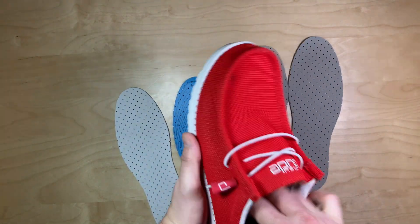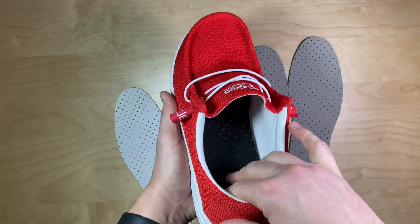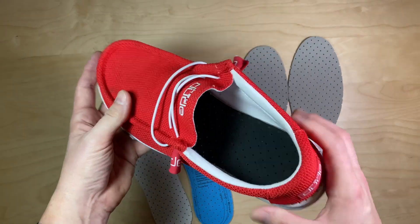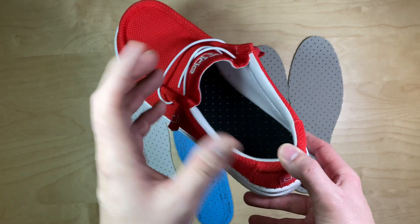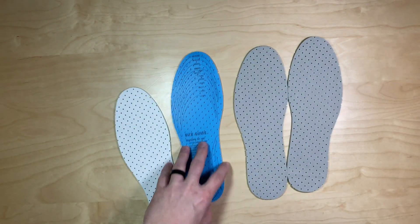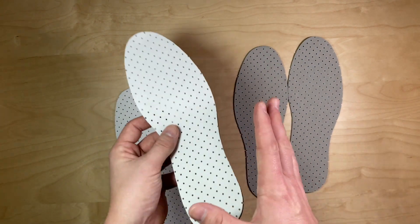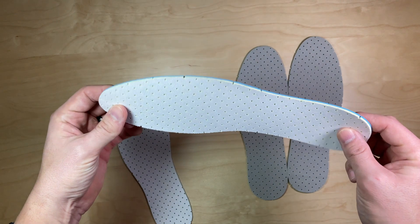A lot of shoes have an insole that you can pull out. So if the existing insole is damaged or squished down due to long-term use — I love these shoes — instead of just buying a new pair of shoes, if the insole gets squished or damaged, then this would be a great alternative. It's super easy to cut, but not designed to be orthopedic or therapeutic. Just adds a little bit of comfort.